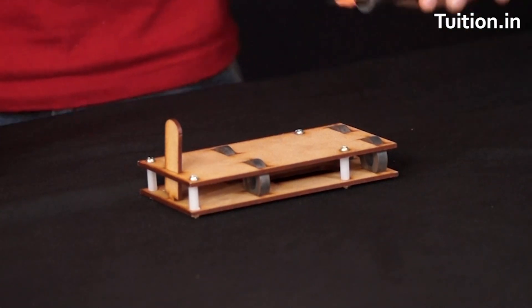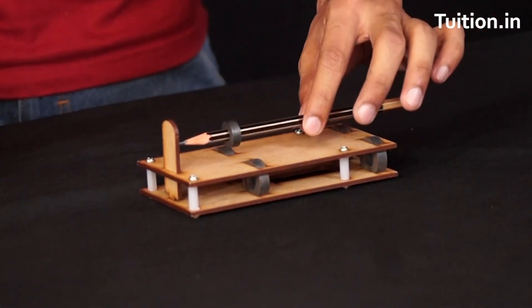So this was one primary use of magnetic levitation, and this was one demonstration of magnetic levitation right in front of your eyes. I hope you guys enjoyed it and found it informative. Thank you for watching.